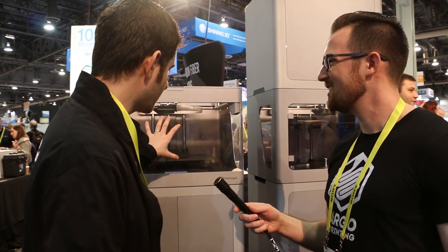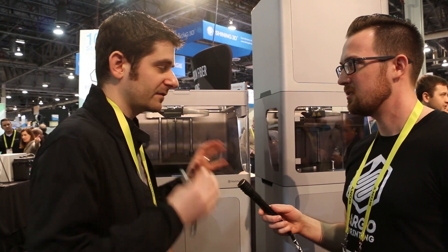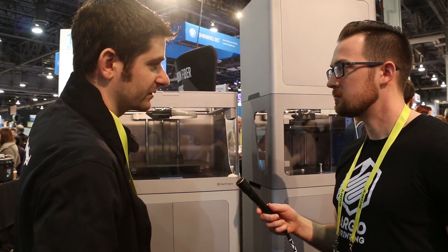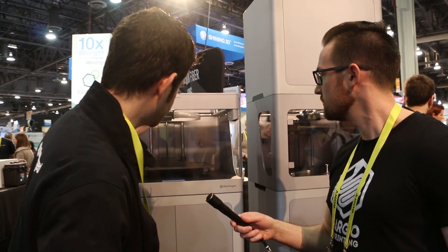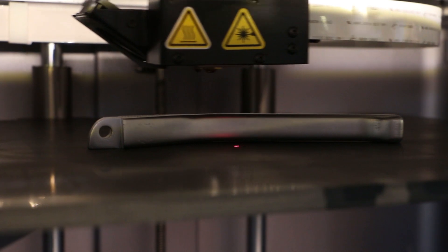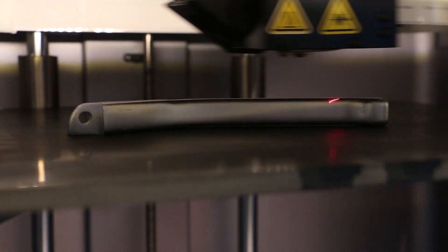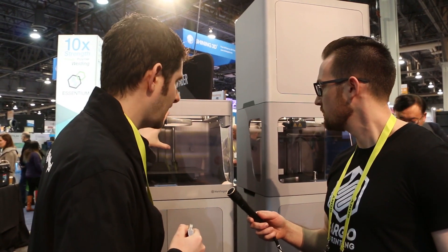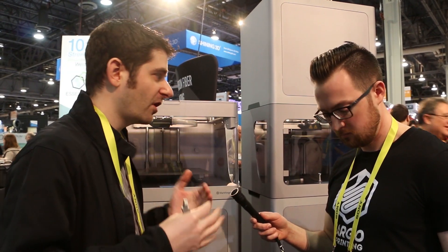The first one here is the Mark X. It has three times the build volume of the desktop line and is designed for continuous operation — it has shaft encoders on the steppers and things of that nature. The key feature is it has a laser on the print head that does in-process inspection. While you're printing your part, you can scan it and measure the dimensions of your critical features.